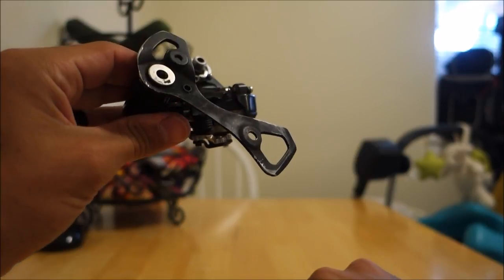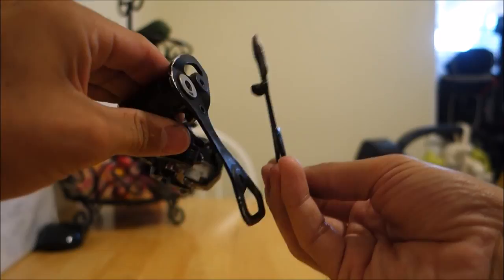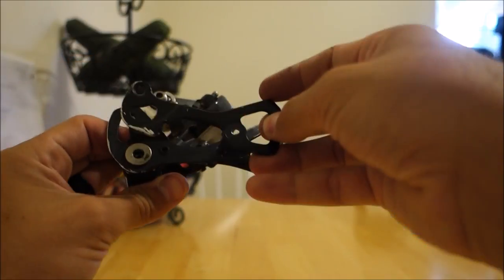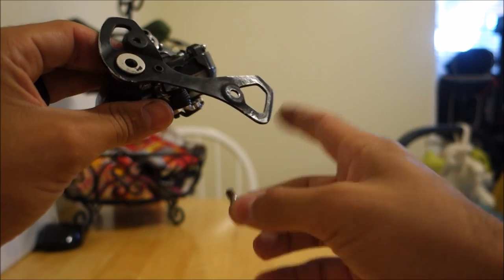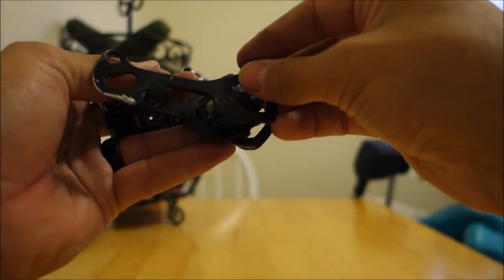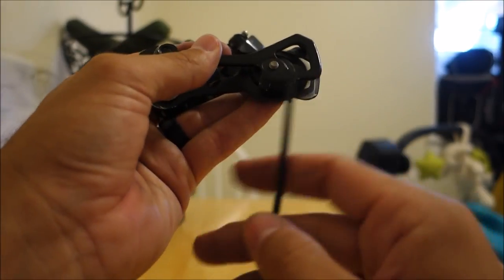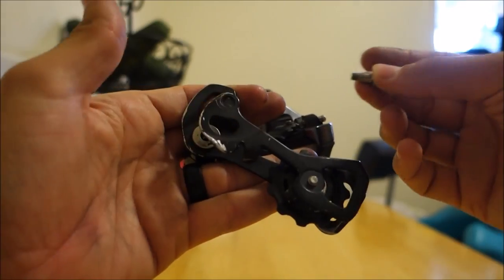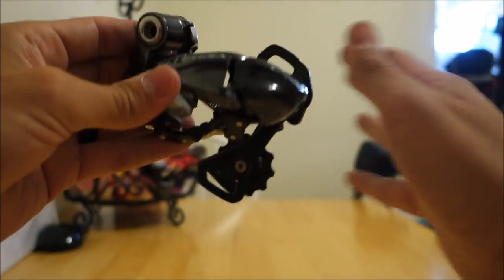Now it's time to put the jockey wheels back on and the outer plate. It will be pretty obvious how the plate goes. You have these little arms here — you want those facing the inner plate. Also, the bolt holes for the jockey wheels won't line up if you're doing it wrong. Take one of the jockey wheel bolts, stick that on, take the jockey wheel, then put the outer plate on and tighten everything up. Be careful not to over-tighten the bolt — otherwise the jockey wheel won't spin — but don't leave it so loose that the jockey wheel is wobbling inside the cage.